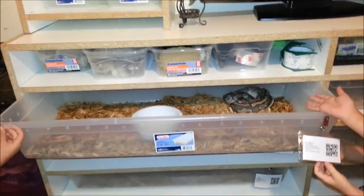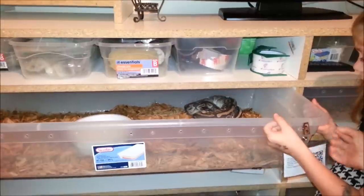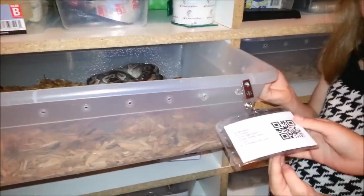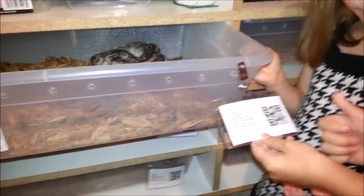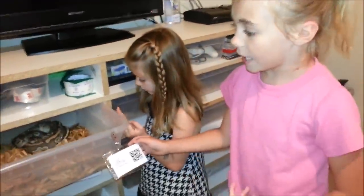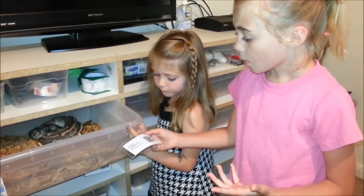Here's an example — this is Memorial, she's a female Mojave. She's about to shed; you can see she has blue eyes. We also have cards for each snake, and when we scan them on our phone they tell us when we bathed them or cleaned out their cage.